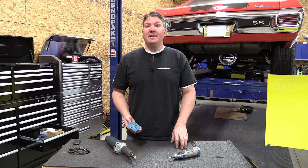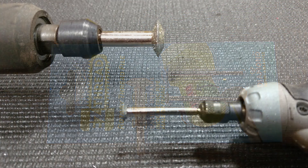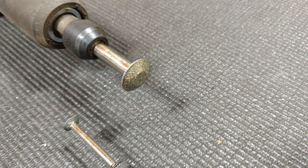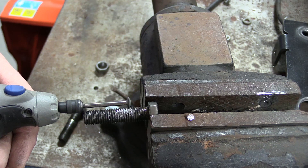Hey everyone, Brian from Workshop Addict. Today we're going to take a look at EasyThread. This is a rotary thread file that's meant to repair threads on anything from standard, metric, pipe threads, male or female. And even if you're cutting off a bolt and you just need to fix up the end of where the cut was to get a bolt to thread on, it works well.